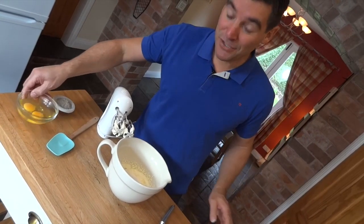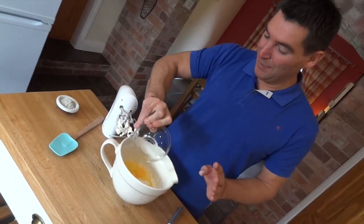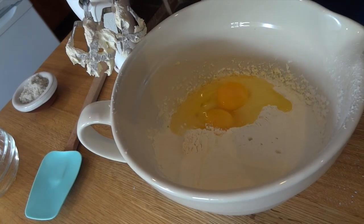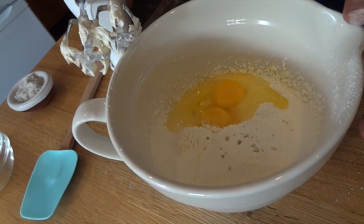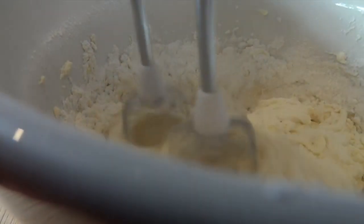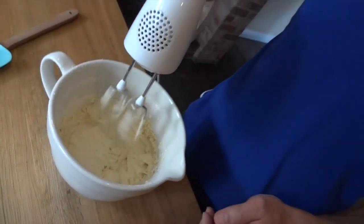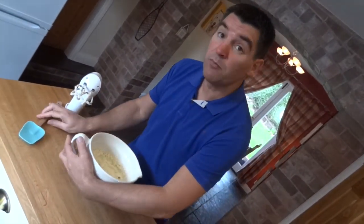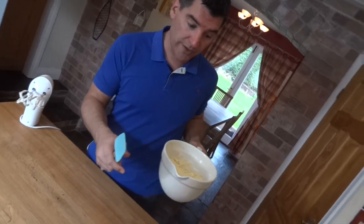Now my eggs and my pinch of salt can go in before I mix it all together. Like all good cakes, beat that only until it's just combined — don't overbeat it because you'll knock the air back out.